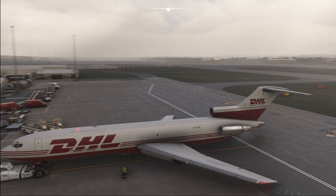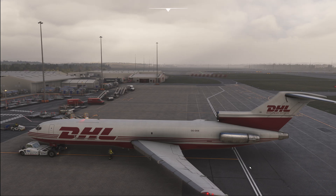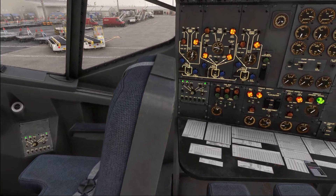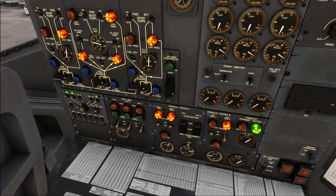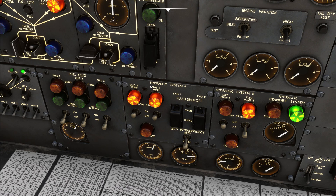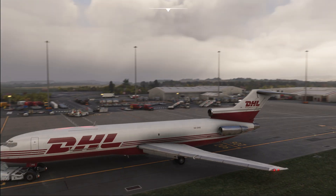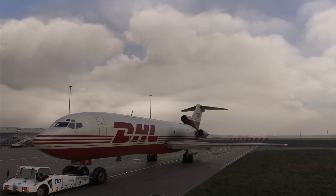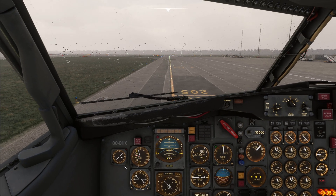As with any airliner, do not start the engines while still within the box of the gate. With the 727 there is a special consideration: during the pushback you can only start engine number three - you cannot start engines one and two. The reason lies in the hydraulic system. Engines one and two are connected to hydraulic system A, and if pressure is applied to system A, even with pump switches off, a small surge might activate the nose wheel steering, potentially breaking the tow bar or injuring ground staff. For this reason, only start engine number three during the pushback.